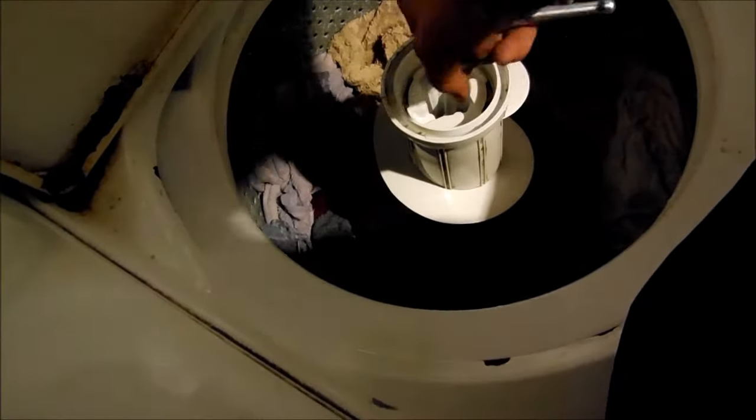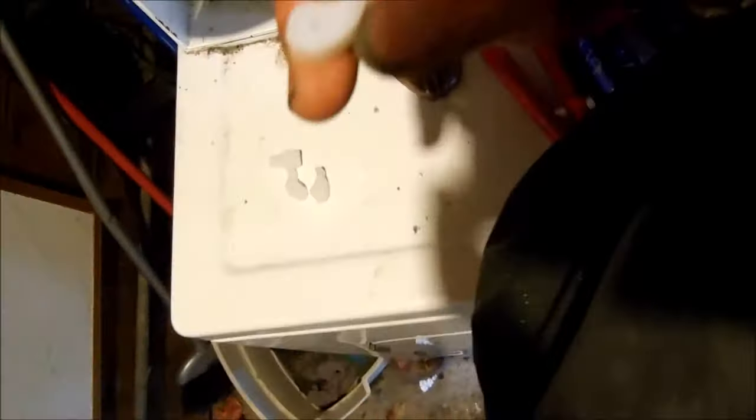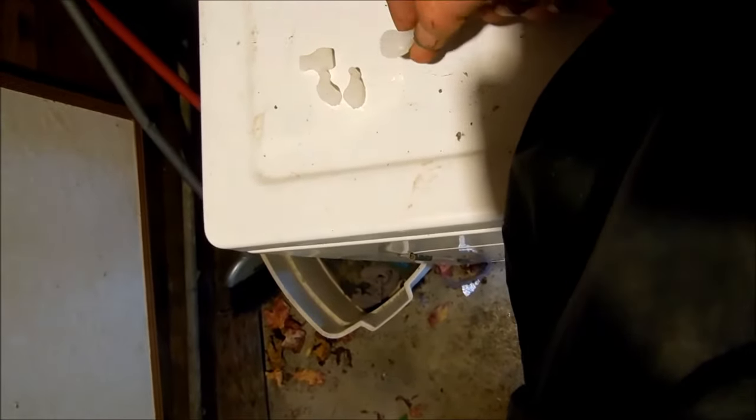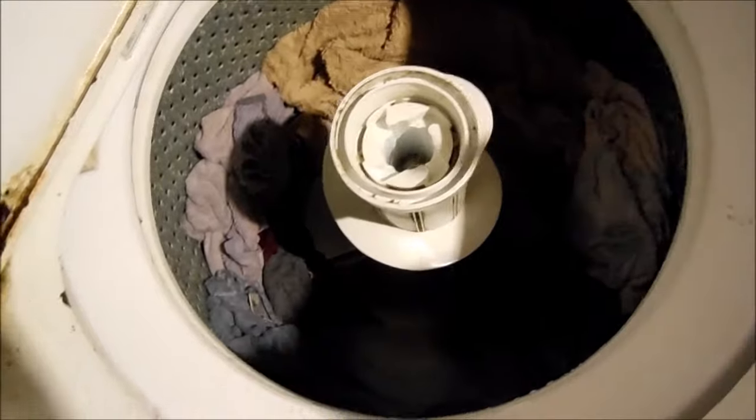Once you've got the cap off, stick your 7/16 socket in there. Now if this turns the whole barrel when you turn it, you might want to think about something else. What I've done in a pinch is to cut the dogs up and stuff them down this crack right here — that's only if you can't get this nut off, because if you bust the nut, you're going to have problems. But 90% of these nuts in my experience come off. I've only had one in 10 years that didn't.